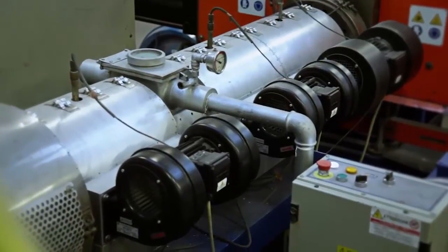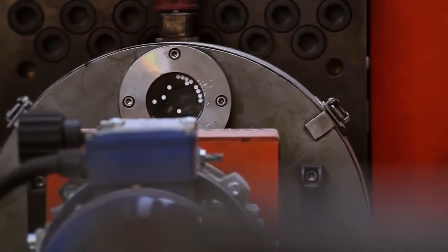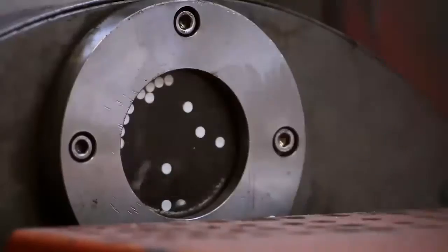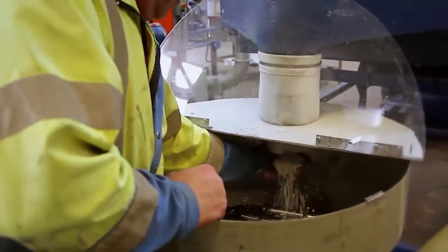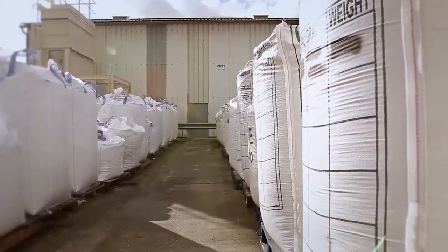The semi-finished product is melted, then passed through a filter to purify it. A high-speed cutting blade attached to the filter cuts the material into granules. These granules are then cooled and stored in bulk bags before being delivered to customers.